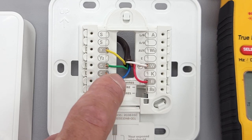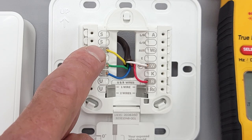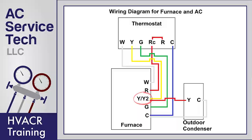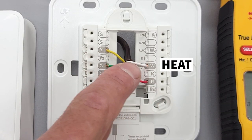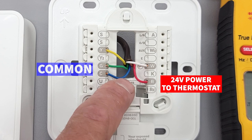R is 24-volt power. C is your common. G is for your fan — that's your green wire. Y is for cooling or for your compressor, and that is your yellow wire. W is white, and that's for heat. We always use red for our 24-volt power and blue for our common.